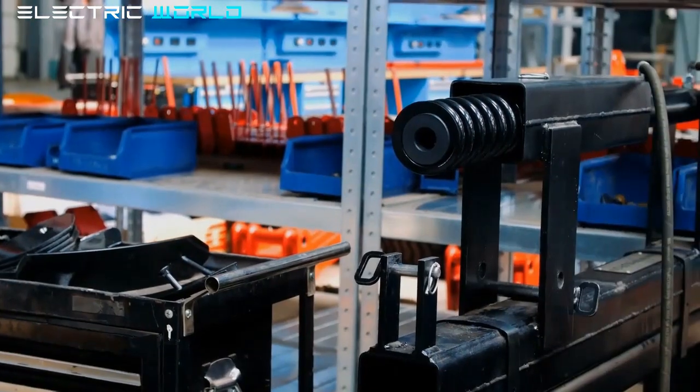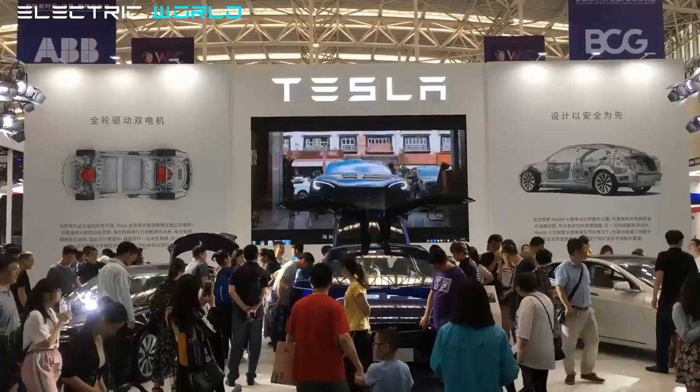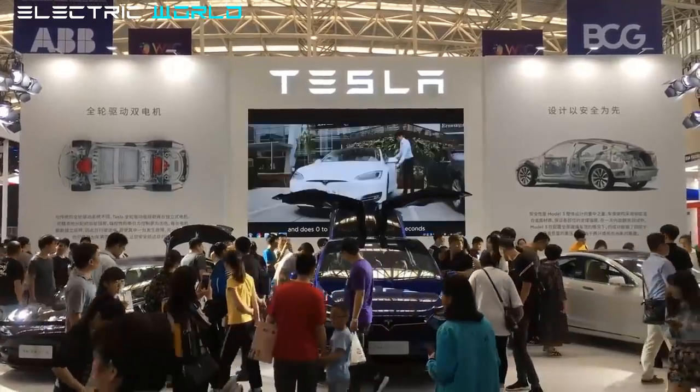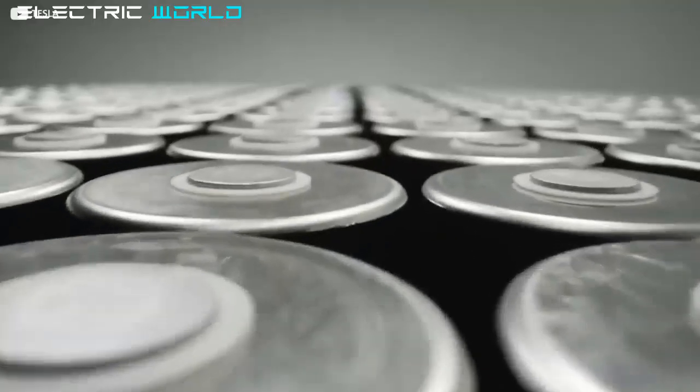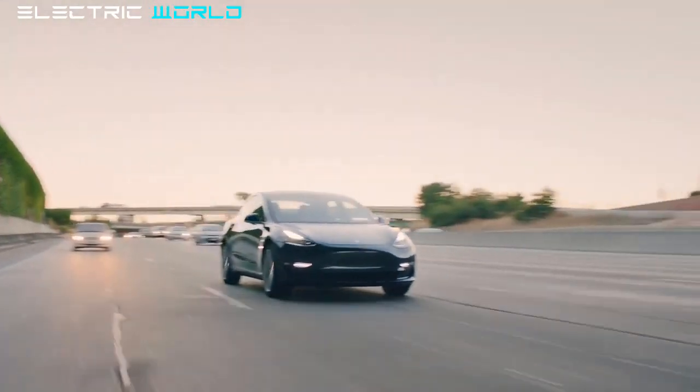The project will begin immediately with the new battery pack, which is the single most significant change applied to the car. The investigation will provide additional information regarding Tesla's newest battery, which is believed to be over 67 kWh in the case of the mid-range Tesla Model Y.